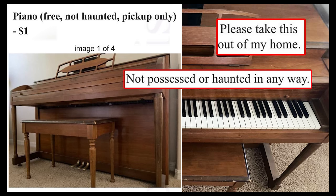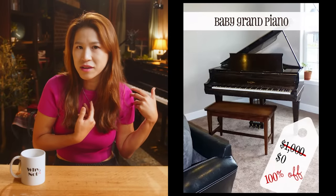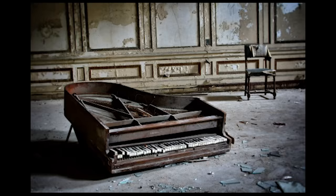You might say, 'Oh, I can get a free acoustic piano from Craigslist,' or a friend who's moving offers you their free piano. But think about that maintenance fee. Getting a free acoustic piano doesn't mean it's really free — especially from Craigslist. We don't know what the condition is. It might need a lot of repair, so you end up paying more than you thought.